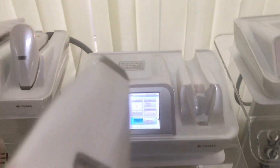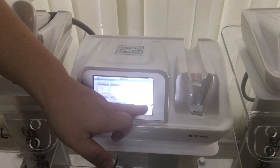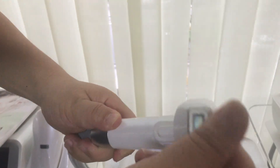I stop the machine so you can see the handpiece — it's very good, like a big handpiece, and it also has a cord and a TEC cooling system.